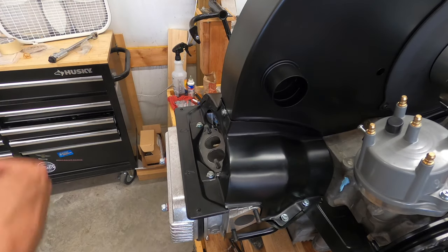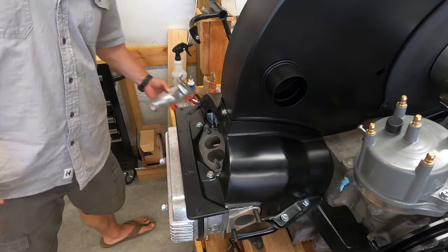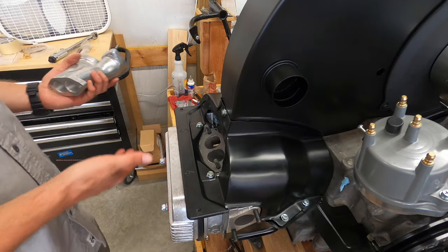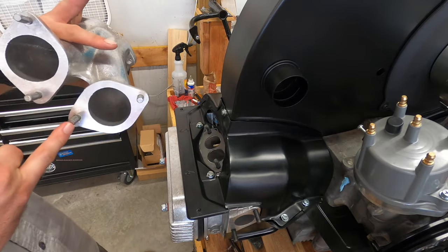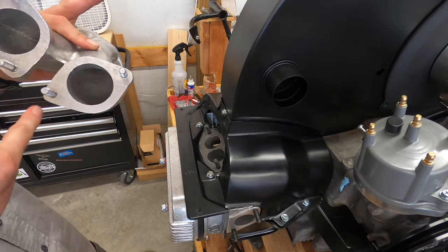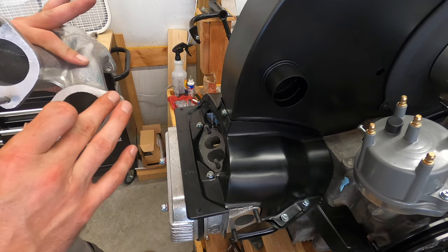We're going to install our intake manifolds and our carburetors — these are 40 IDF Webers. First off, these intake manifolds didn't have the studs already in there, so I put them in with Loctite.